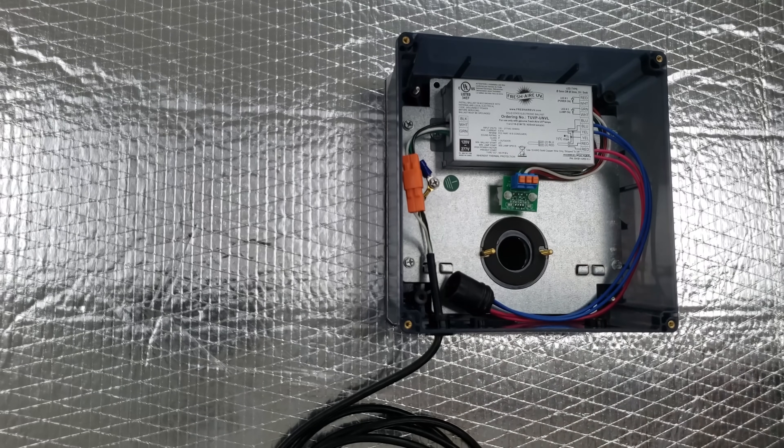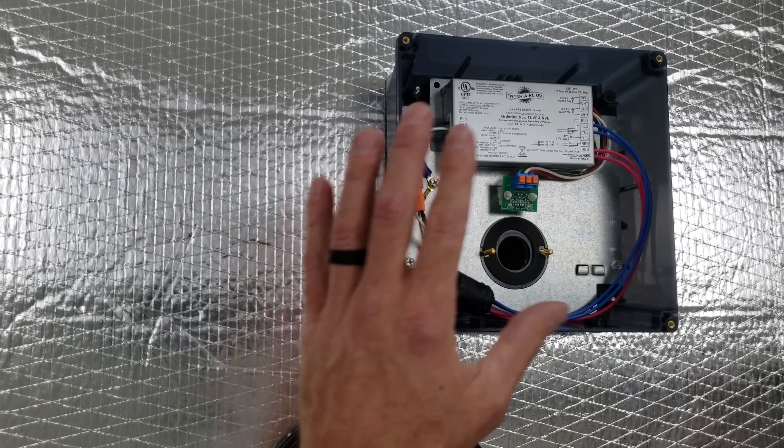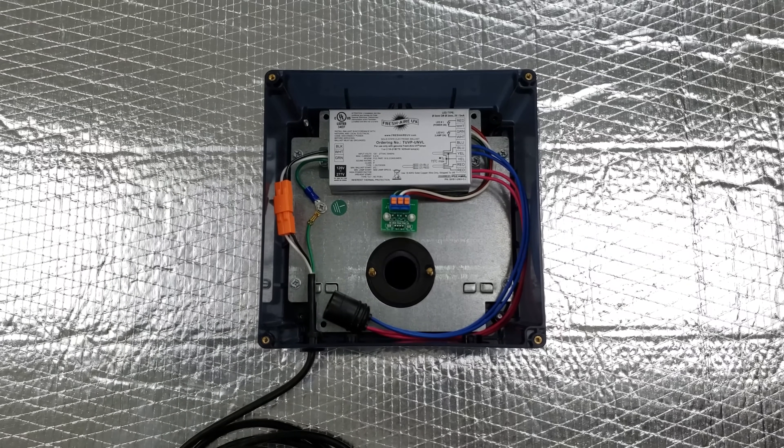Then you just mount your UV bulb in. You could also use tape over the top of the metal before you put this down to help seal it up. Now we're going to move on to the installation we were working on on the sheet metal duct.